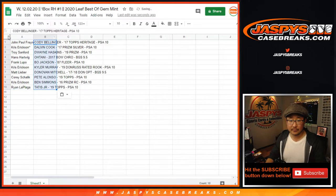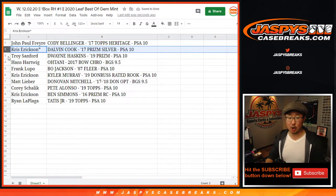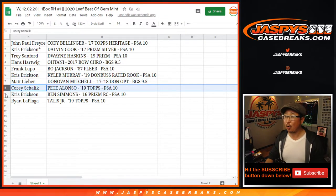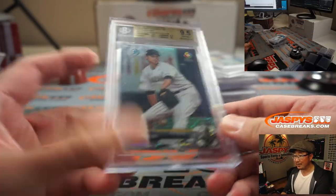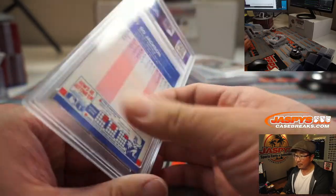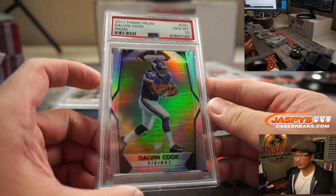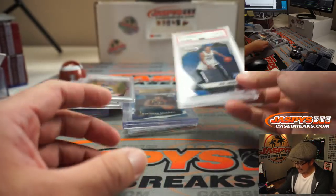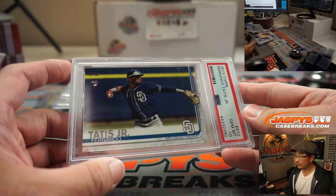Congrats to all — all of these hits are great. John Paul, you've got the Cody Bellinger. Chris with the Dalvin Cook. Troy with the Dwayne Haskins. Hans with the Ohtani. Frank with the Bo Jackson. Chris with the Kyler Murray. Matt with the Donovan Mitchell. Corey with the Pete Alonso. Chris with the Ben Simmons. And Ryan with the Tatis Jr. This is prospect Ohtani — pre-Angels Ohtani. Bo Jackson, rookie Pete Alonso, Dalvin Cook Prism Silver PSA 10 — not the base version. Kyler Murray, Donovan Mitchell 9.5, Ben Simmons rookie. Dwayne Haskins, Tatis Jr., and Cody Bellinger. Christopher Erickson saying excellent — looks like he's happy with his hits.